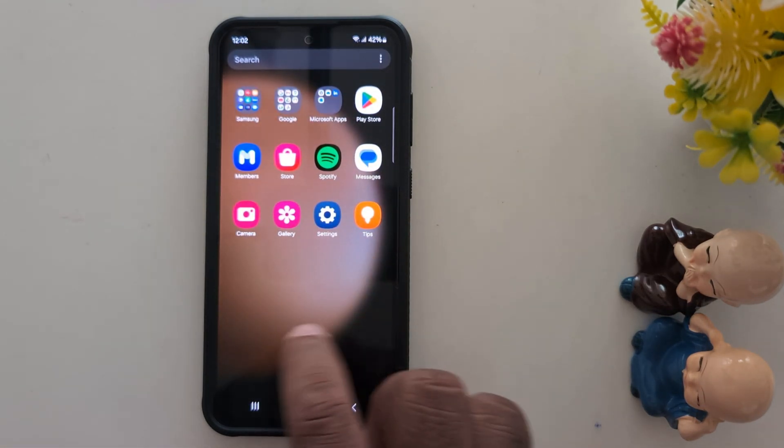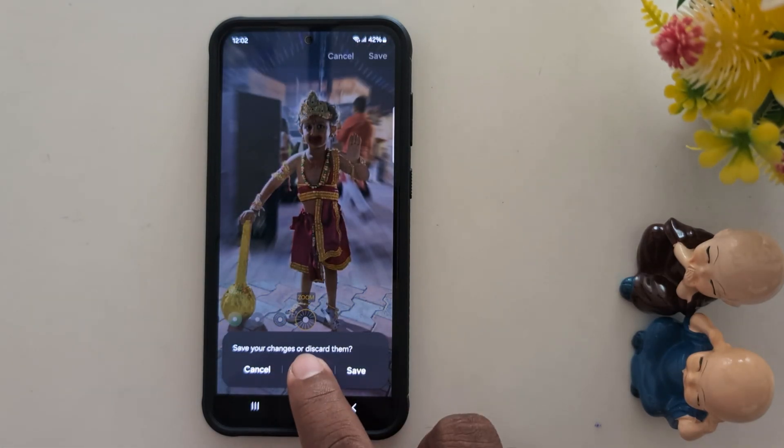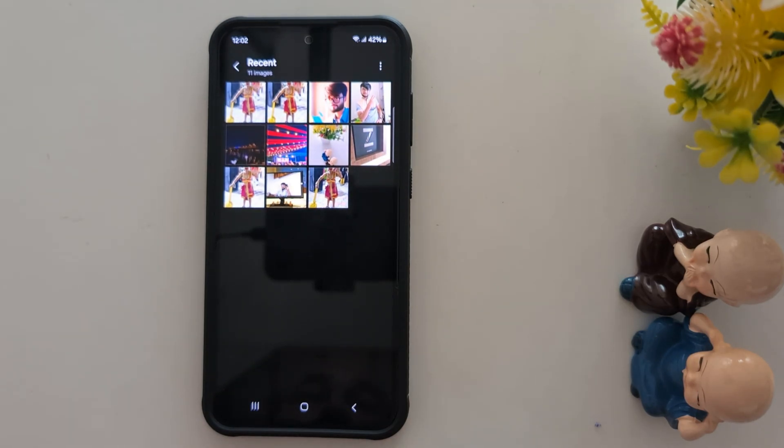The required version is One UI 6.1, Android version 14, and security patch dated 1st October 2024. After installing this, open the phone Gallery where you want to apply any effect or improve the photo quality.